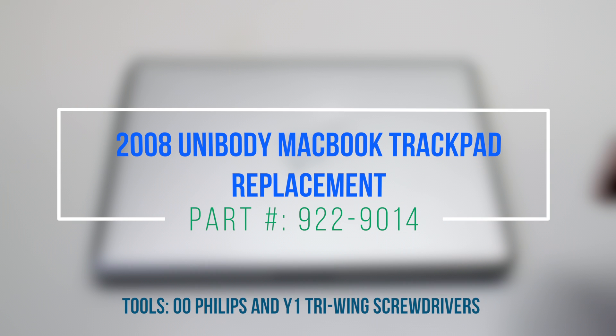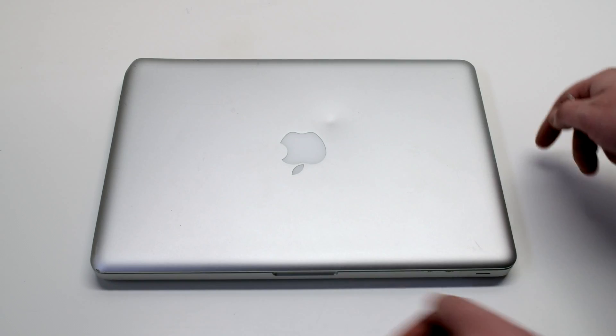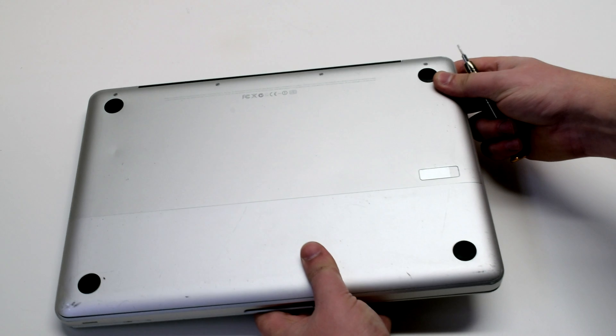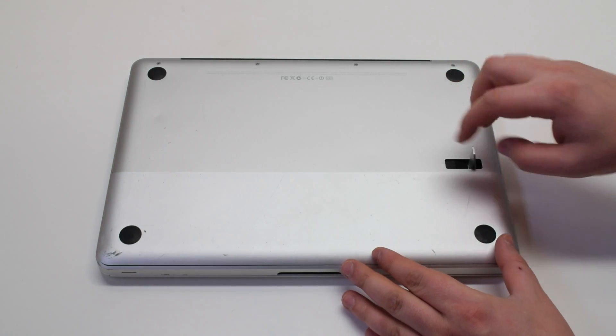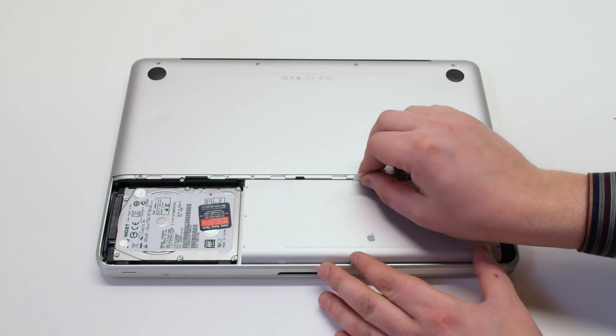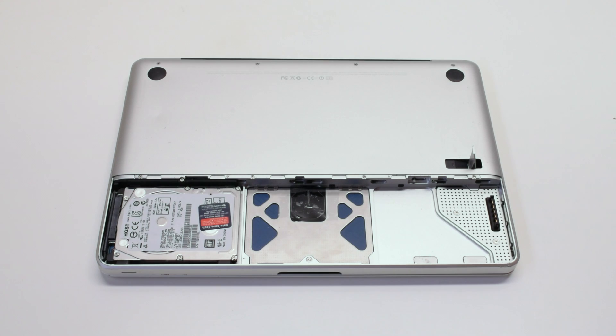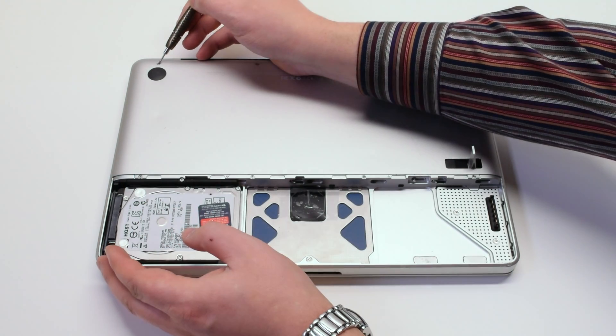2008 unibody MacBook trackpad replacement. Make sure that the MacBook is shut down and let's start off by flipping it over. Press in the battery cover latch and remove the panel. Next, remove the battery.